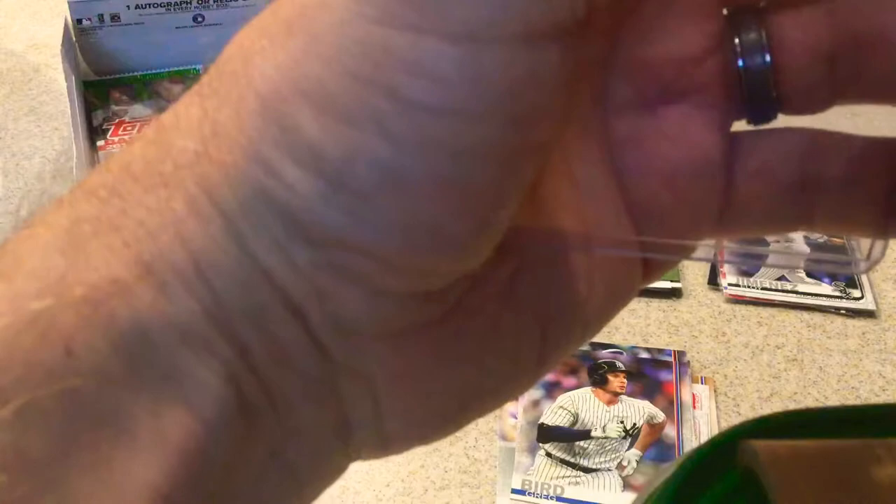Overall, even with about nine packs left, I have to say this has been an awesome box. Whatever I get after this is just bonus — basically. So I'll put that up there.